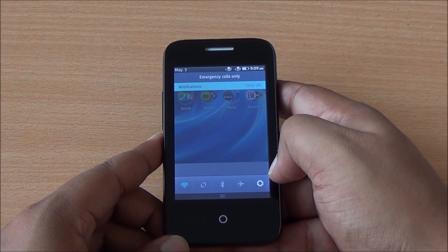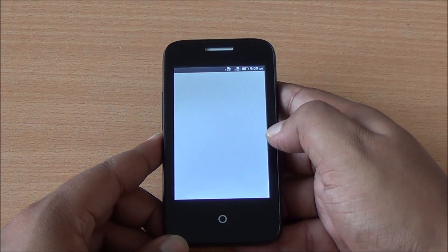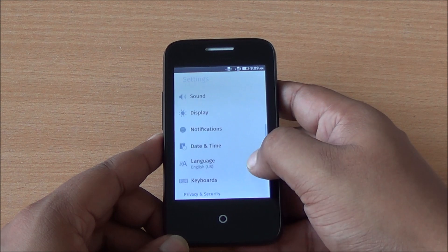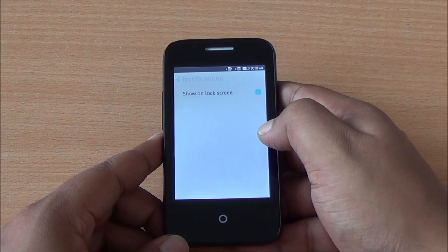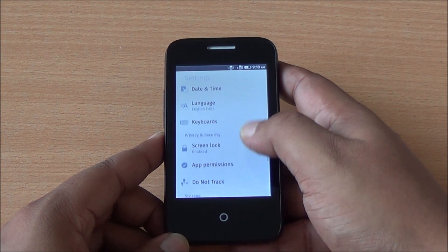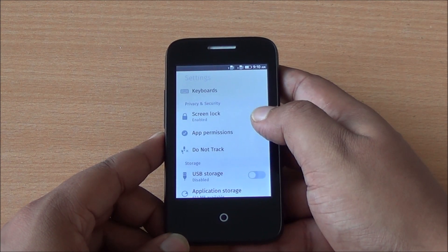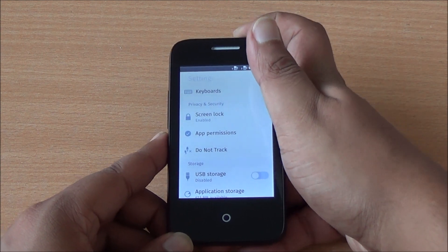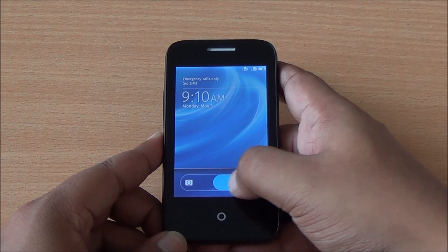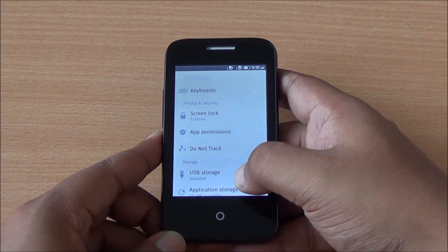Pulling down the notification shade shows the different fixed toggles. In settings you have Wi-Fi, Bluetooth, and internet sharing available. Notifications can also be shown on the lock screen. Tamil and Hindi are supported on the phone. The default lock screen lets you jump into the camera or unlock the device straight away.